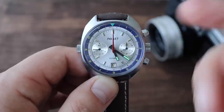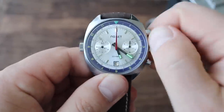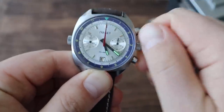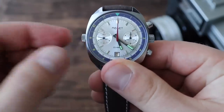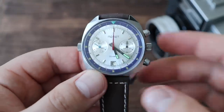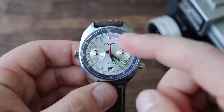Currently the watch is not ticking — I let the power reserve drain on purpose so I can show you the hand-winding motion. The crown at the three o'clock position winds the movement. Give it a few winds, give a little shake, and the watch starts ticking. Sometimes with these older watches you have to give it a shake so the balance wheel starts going. Not a bad movement in this one.